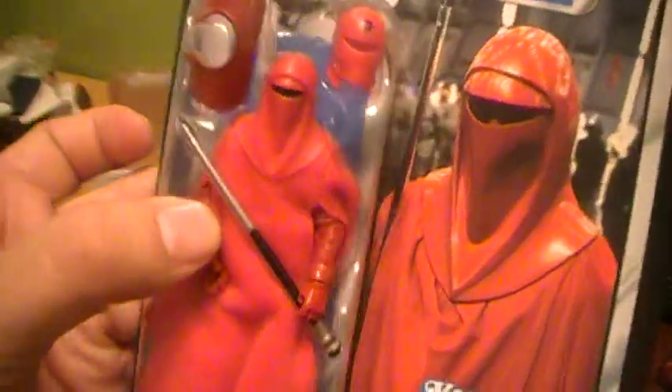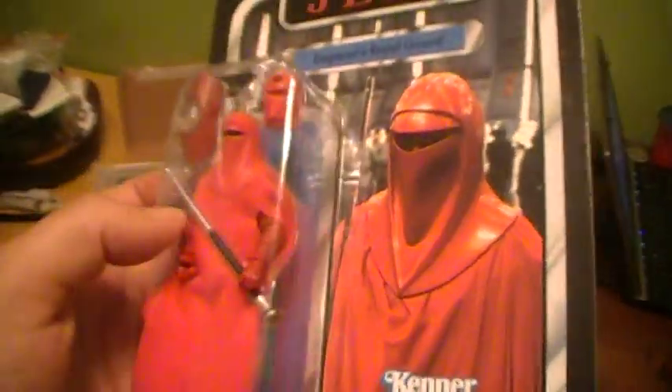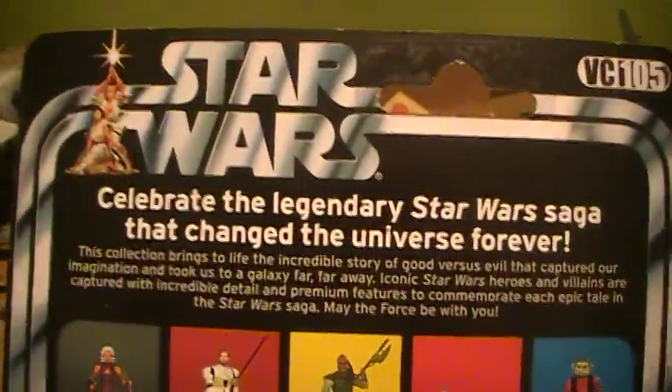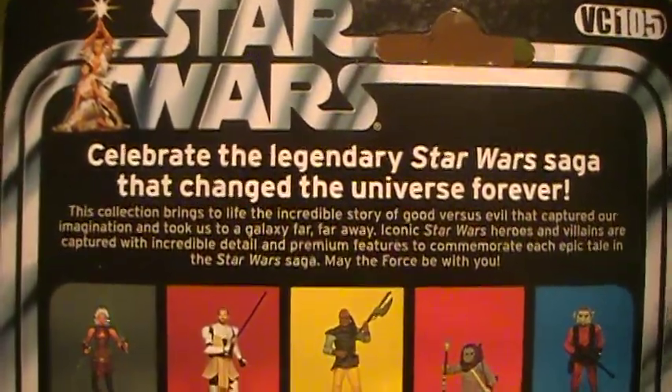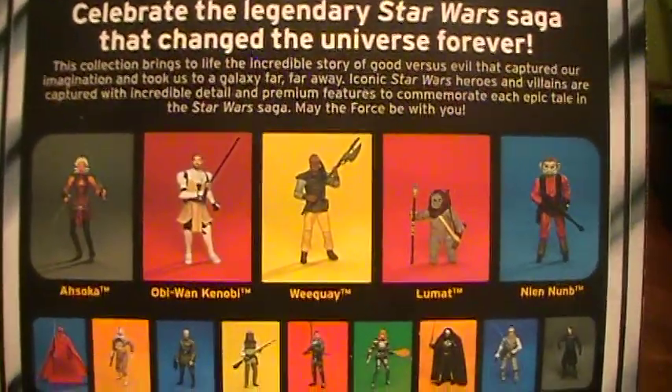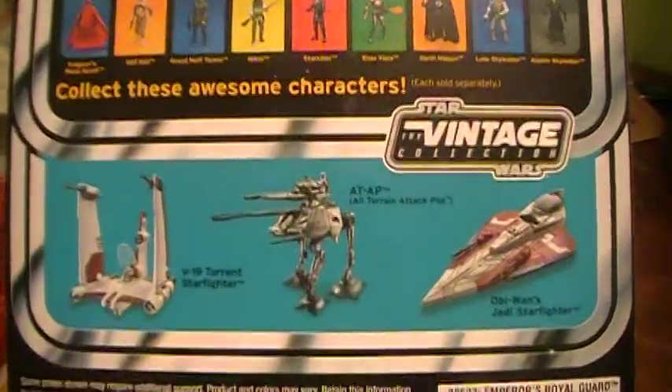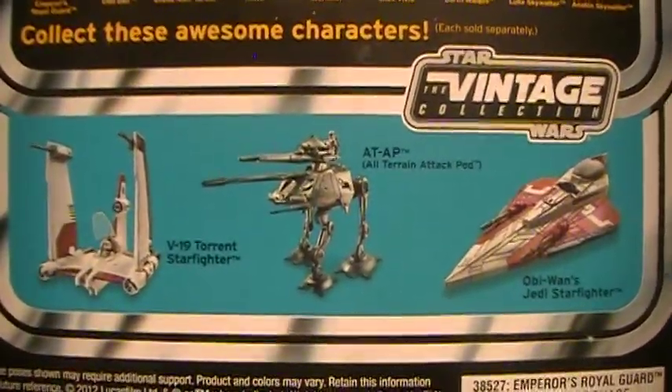You can see the pistol there. You've got the long staff and the shorter one — one of them must be the vibro staff. Taking a look at the back, it's VC-105. You've got the usual paragraph that's on the back of most of these, as well as some other action figures and vehicles from this wave.